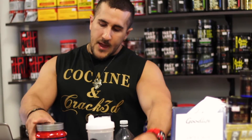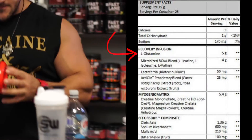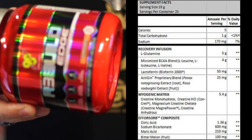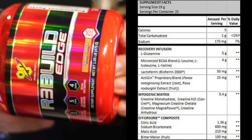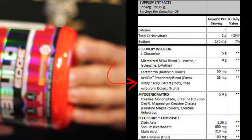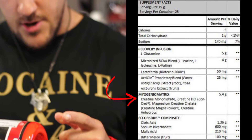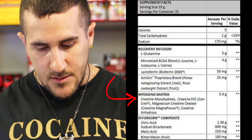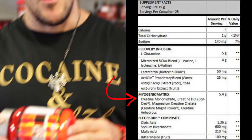Going through the ingredients, pretty straightforward: we have five grams of glutamine, four grams of BCAAs, 50 milligrams of lactoferrin, 25 milligrams of Panax noto ginseng, and then a creatine blend — creatine monohydrate, creatine hydrochloride, magnesium creatine chelate, and creatine anhydrous — totaling 5.5 grams all up.